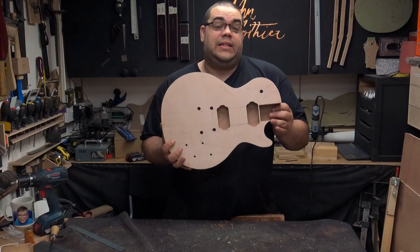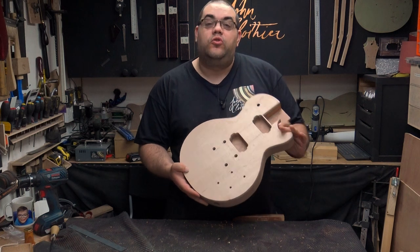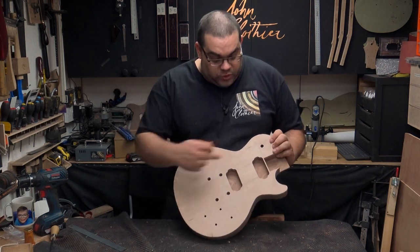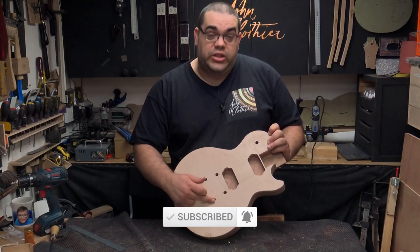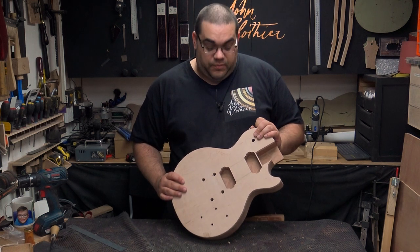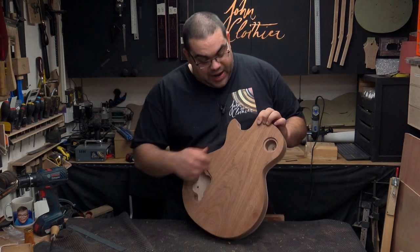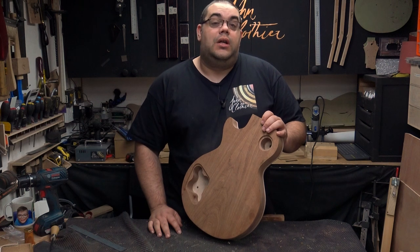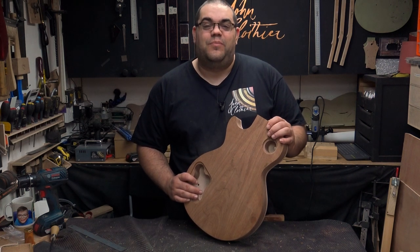That's it for today's episode. We've made some good progress — lots of routing, lots of drilling. I still need to create access channels between the pickups, the switch cavities, and a wire for the bridge earth, but I'll do all that in the next episode. I'll also do the two covers for the back and look at attaching the neck with screws. Until then, thanks for watching and I'll see you again soon — bye for now.